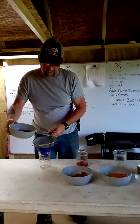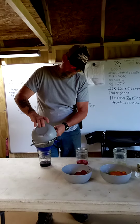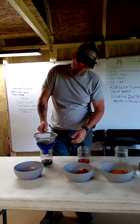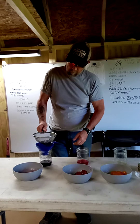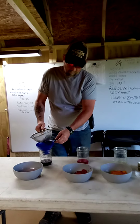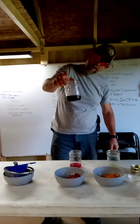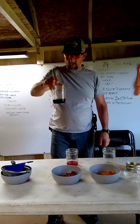Now let's see what the blueberries did. You can hear the blueberries seem to do pretty good. There we go — just a little over a quarter of a cup on the blueberry as well.